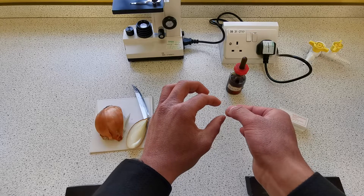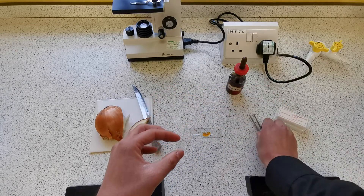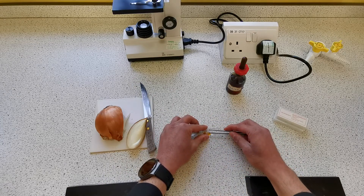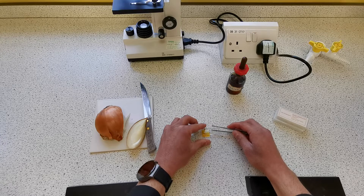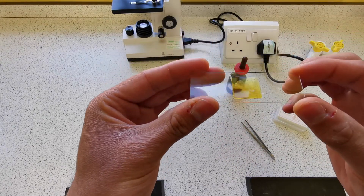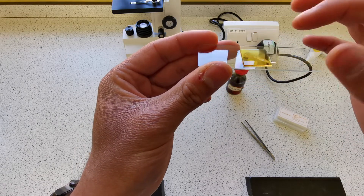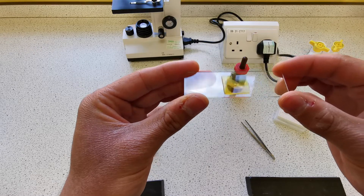We don't want there to be any air bubbles between the cover slip and the slide, so you can use your forceps to gently lower the cover slip onto the sample. Afterwards you'll be left with something that looks like this — the onion on top, the cover slip above it, and the slide underneath. There's our prepared slide.